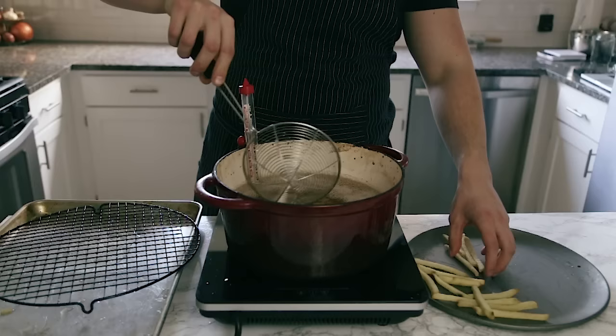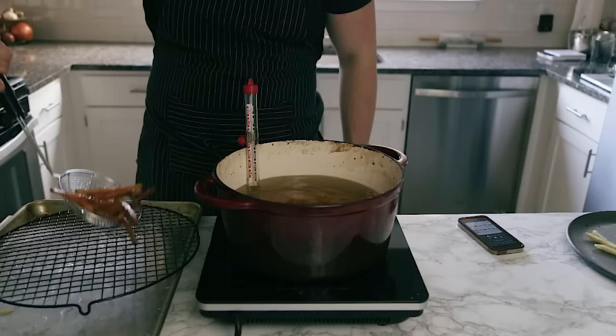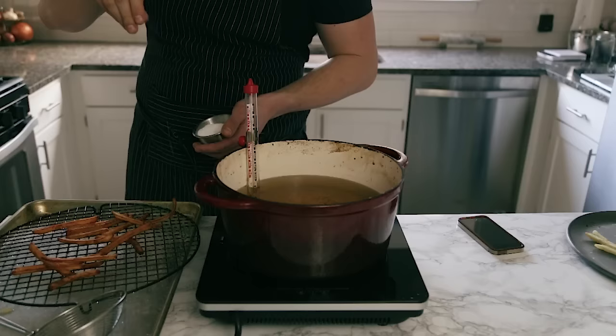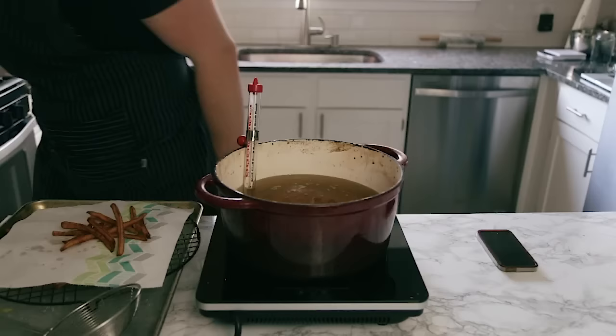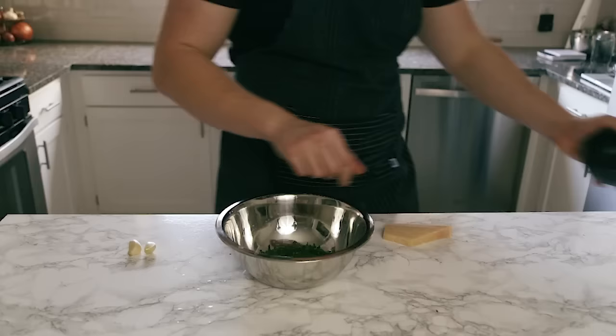When you're ready to fry, drop them into oil at 375 degrees Fahrenheit — you can do this straight from frozen. Again, do these in batches, no grease fires please. Fry for about a minute and 30 seconds, keeping an eye on the color so they don't get too dark. A huge reminder: season them while they're still hot out of the fryer with a little bit of oil on them so the salt sticks. Keep repeating that process with all your batches until all the fries are fried and beautiful.